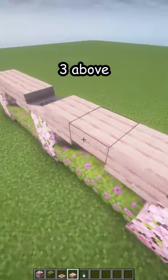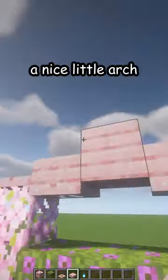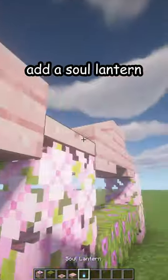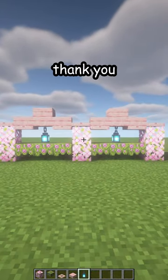Now cherry slabs connecting three above each azalea, then one more to get a nice little arch. Add a soul lantern in the middle, and there is your new fence. Thank you!